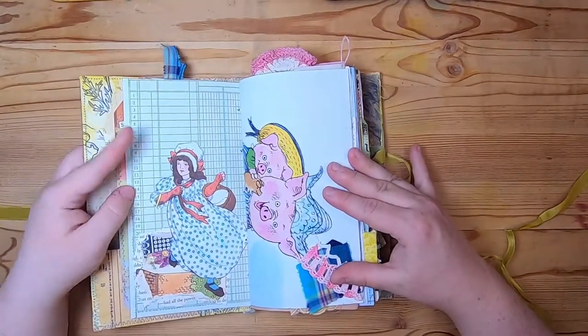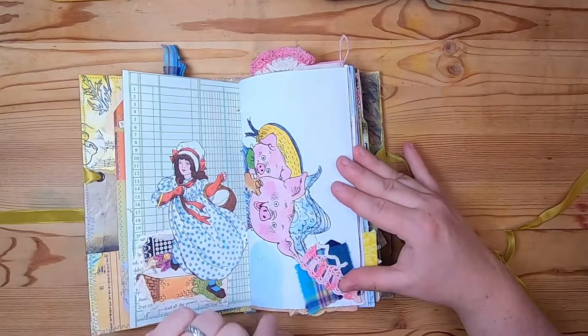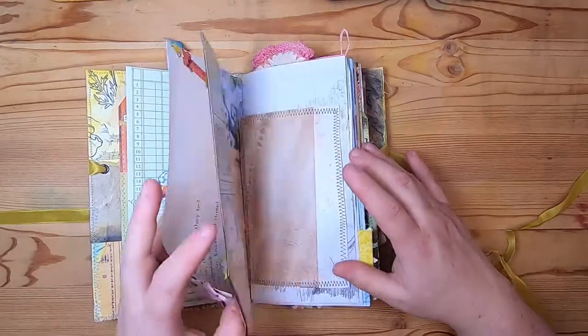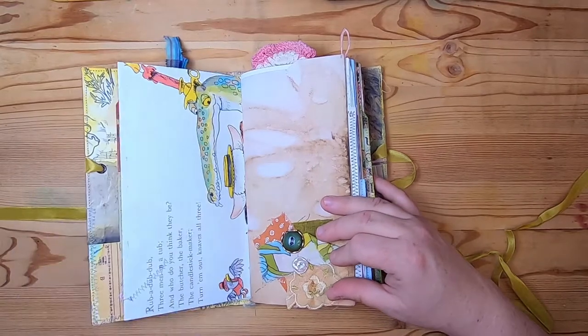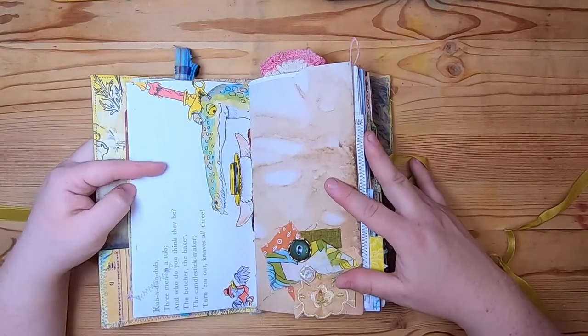Then another Kate Greenaway image and a cluster of papers on this ledger. This is a Richard Scarry book page with a little fabric cluster at the bottom. This side is more of that fun Richard Scarry paper.